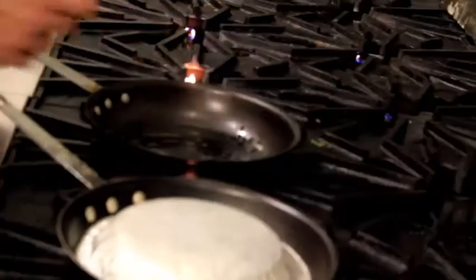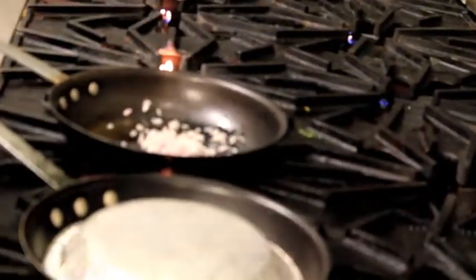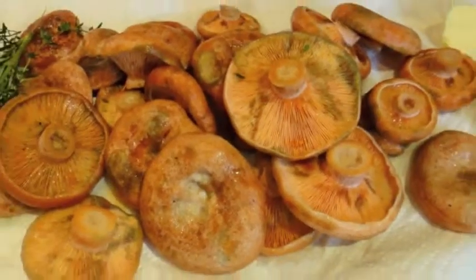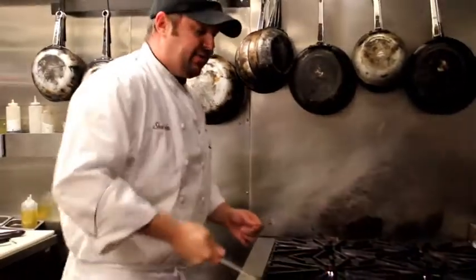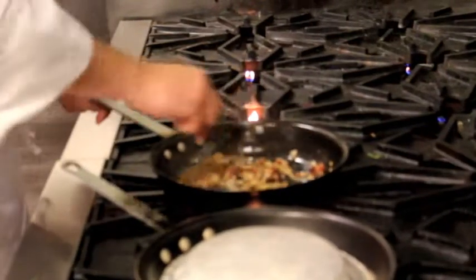So again, we have a hot pan, olive oil, shallots, a little pancetta or bacon, and wild mushrooms. We're going to sauté those up for a few minutes before we add our rice, and we're just looking for a little bit of color on our shallots.